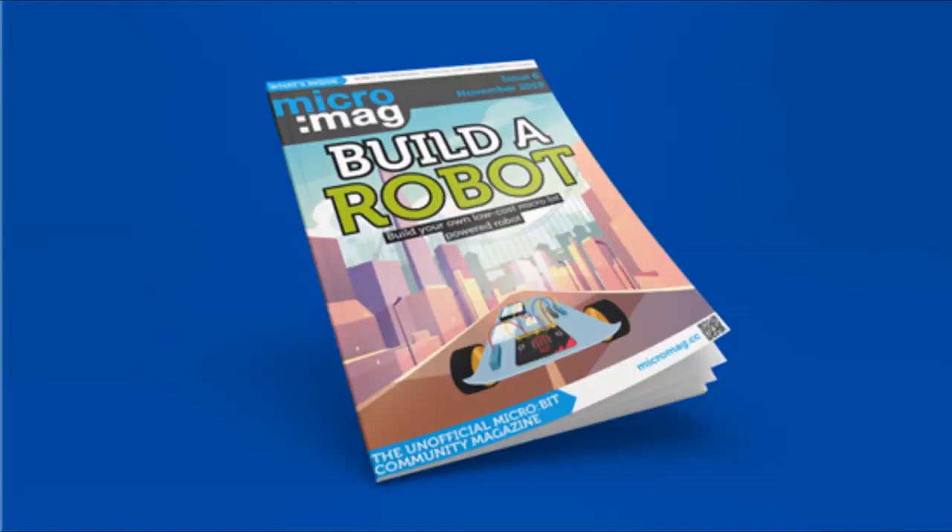The latest issue of MicroMag is out — it's a free download, but you can also buy it, subscribe, and support it.